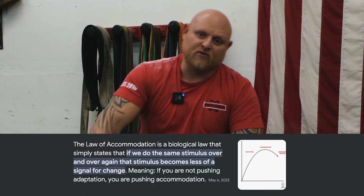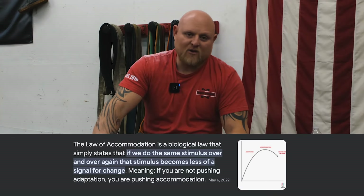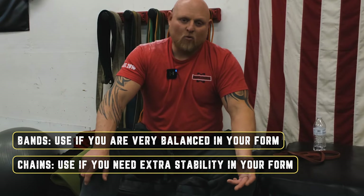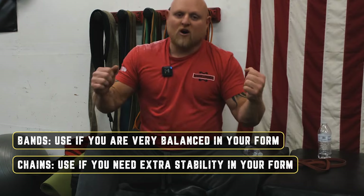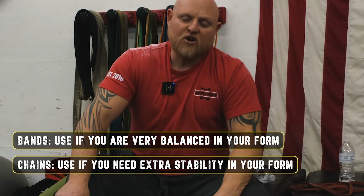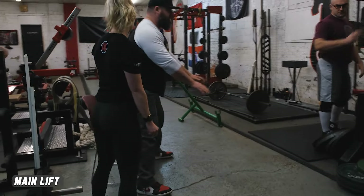We do it based on the law of accommodation. The last time we squatted with chains, I think we only used two or three. This time we used five, which is the upper limit for about a 600 to 800 pound squat roughly. With chains, you get that adjustable swaying and rotating, which makes the core have to activate a little bit harder, whereas bands kind of make their own groove. So if you're already super balanced, bands may be more effective, but if you need more stability — say you have trouble walking squats out or can't get good position going down — the chains might be a better alternative for you.